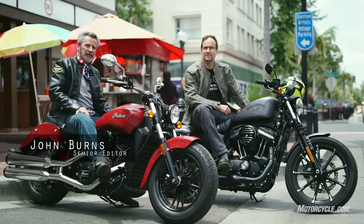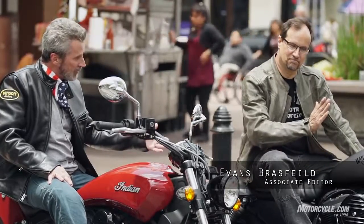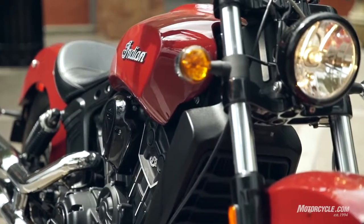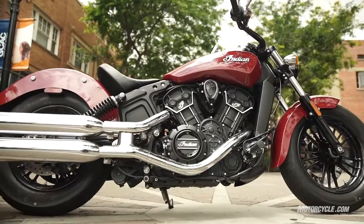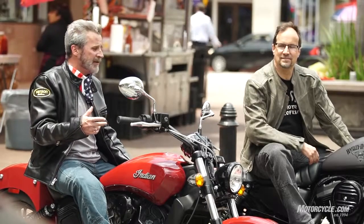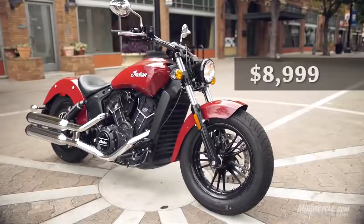We're here in beautiful downtown Santa Ana with Evans Brassfield. We've got the new Indian Scout 60 — just like the bigger Indian Scout but 60 cubic inches instead of 69 cubic inches. It's got one less speed in the transmission. I don't really miss it, and the biggest thing is it's quite a bit less expensive than the bigger one — pretty cheap.